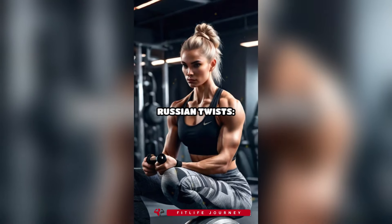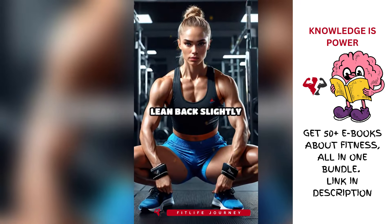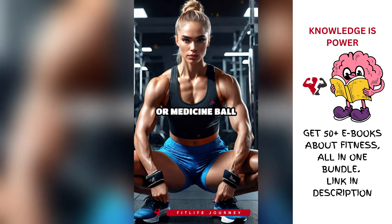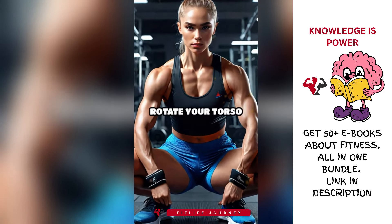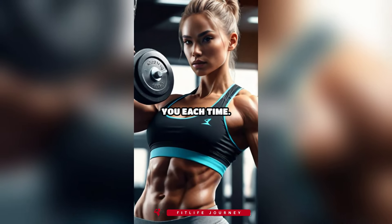2. Russian twists. Sit on the floor with your knees bent and feet off the ground. Lean back slightly and hold a weight or medicine ball with both hands. Rotate your torso to the right, then to the left, tapping the weight on the floor beside you each time.